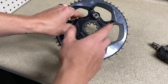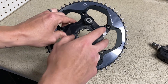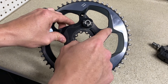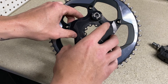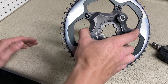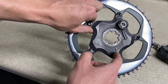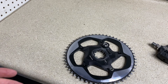With a power meter on the spider, there are two different things called BCD — bolt circle diameter. A 53/39, which is a standard size chain ring, is 130 BCD, while a 50 and 52 tooth chain ring is going to be 110 BCD. So let's say you bought a power meter for your Roubaix that comes with a 50 tooth chain ring, and later you want to upgrade to a 53/39 — this will no longer work with your different bolt circle diameter. So you're going to be limited to what kind of gearing you can run.